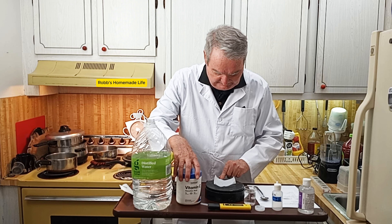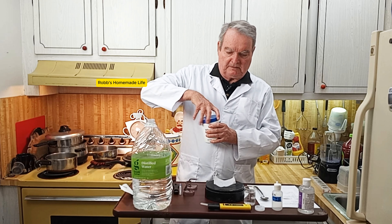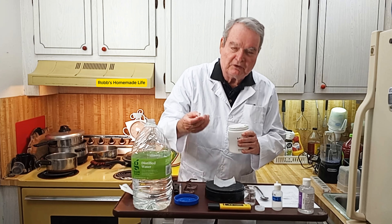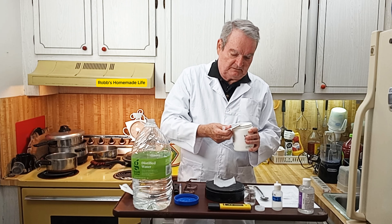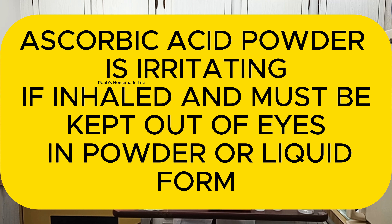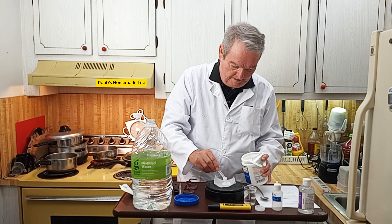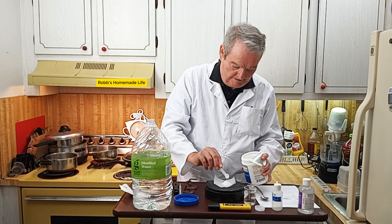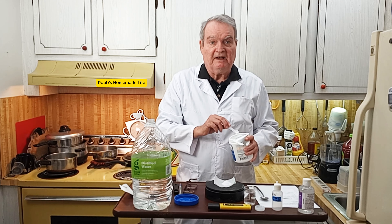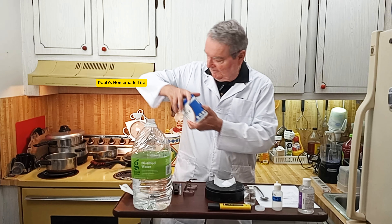The interesting thing about this manufacturer is they send you a one-quarter teaspoon scoop, and one quarter teaspoon is approximately one gram of the powder. We want five grams, but I want to measure out five grams on the scale. That's five grams on the scale — so the quarter teaspoon works more or less.